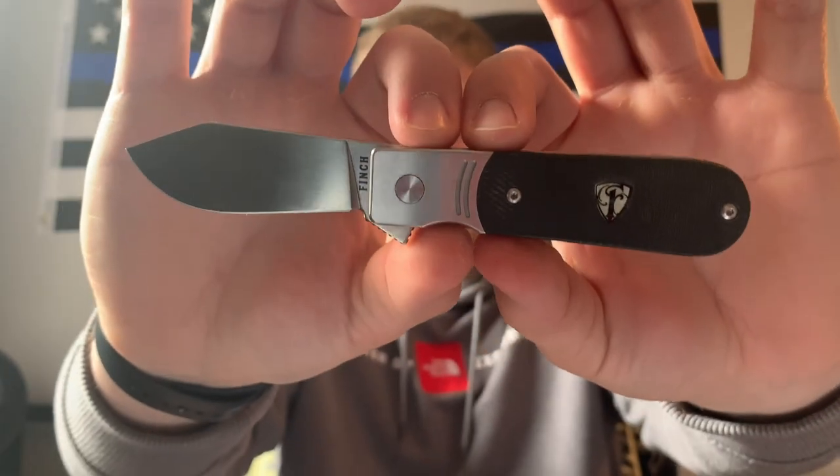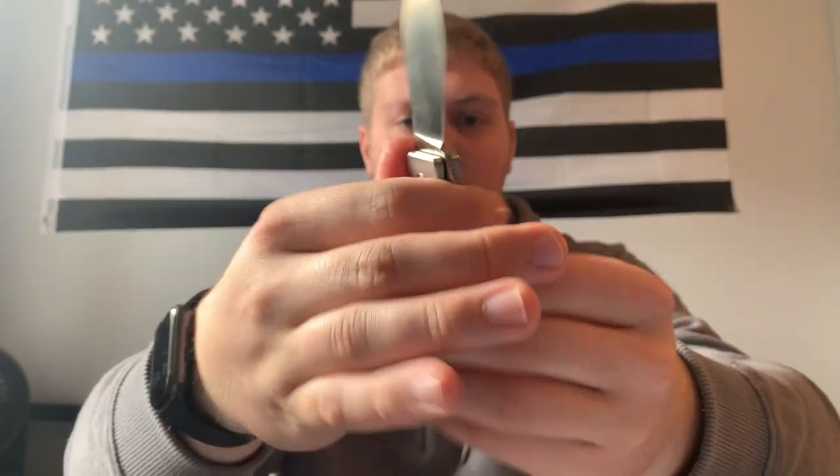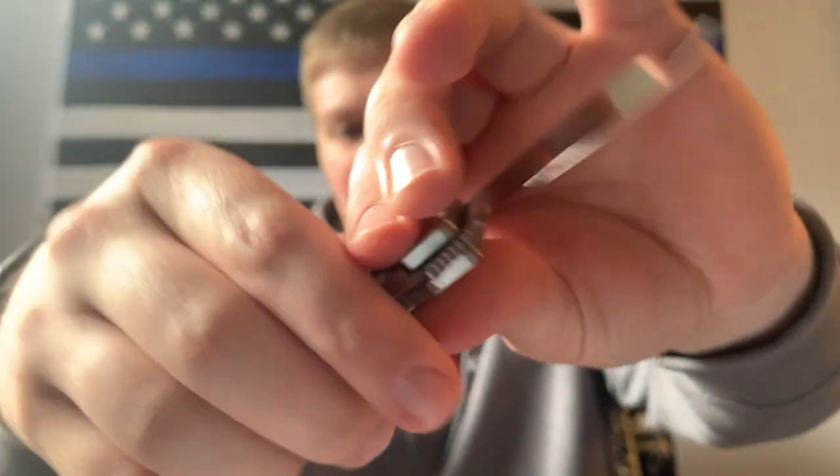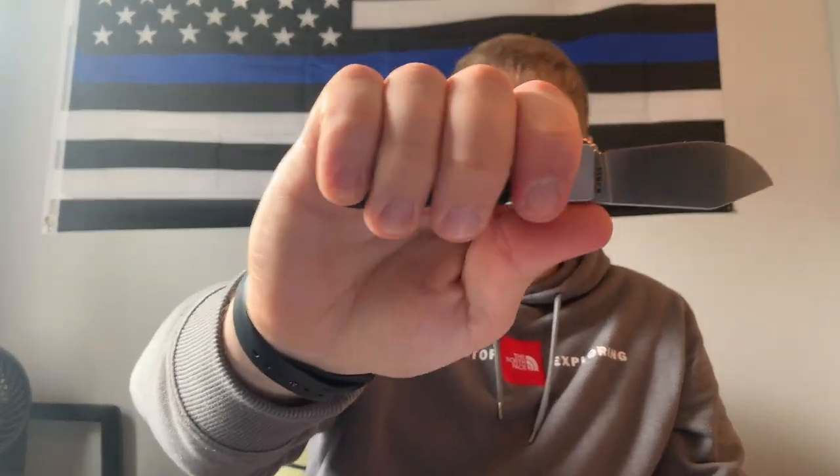Next, ergos. As you can see this knife is obviously very small, but I have a large to extra-large hand and somehow I can fit all four fingers on there — my pinky just has enough room. There's no jimping up top, but there is jimping on the flipper tab. I get locked in pretty well and have good control; it doesn't feel like my pinky's going to slip off.